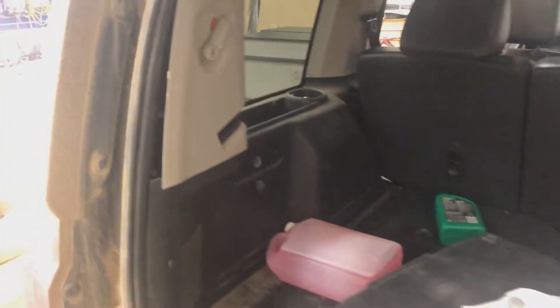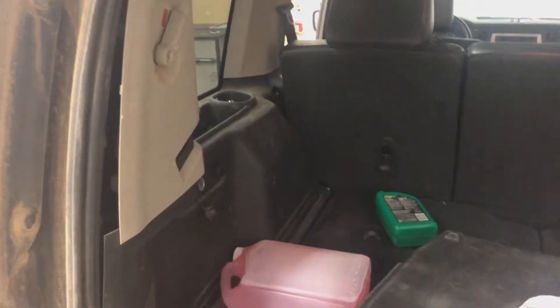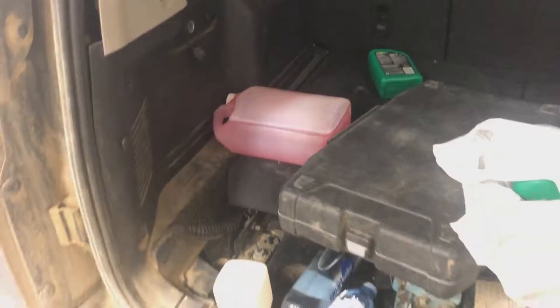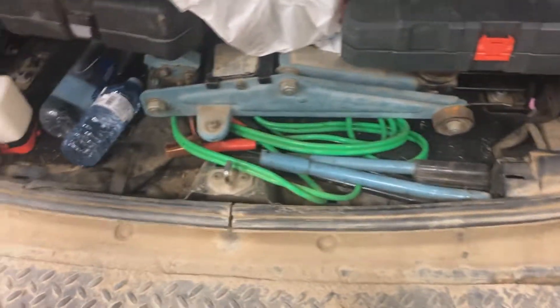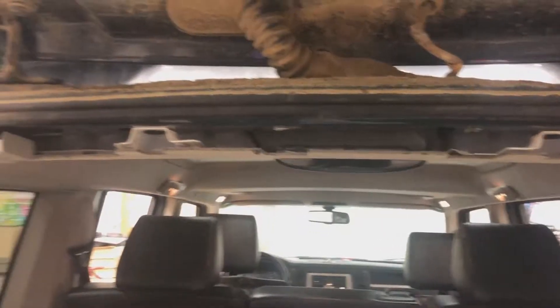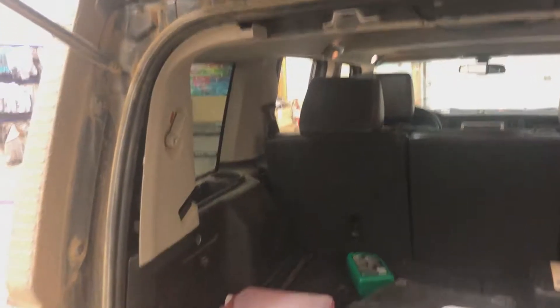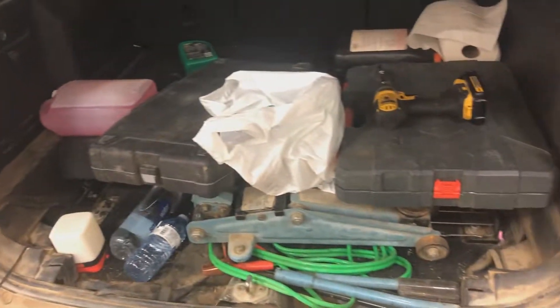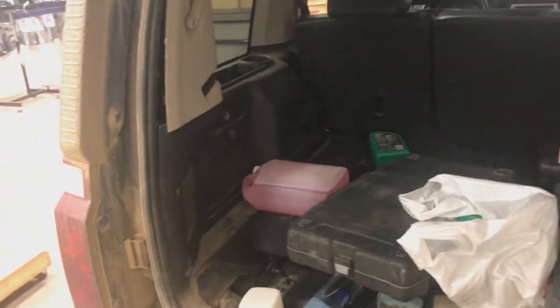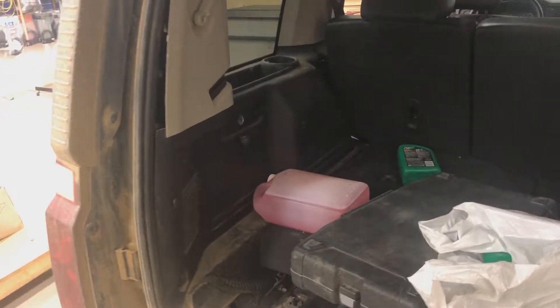I kind of want to say that maybe this customer has already tried to look at this situation. As you can see, the left quarter panel has been exposed a little bit. This bottom trim is gone and I don't see it in the vehicle, so maybe it was never here, and the top trim panel is also missing. So I don't know if he tried to remedy this himself, but we're going to clean out the back of his vehicle and expose the factory amplifier location and have a look.